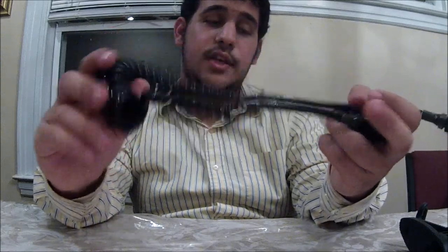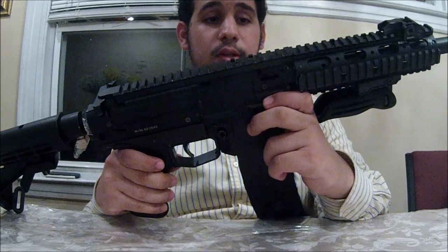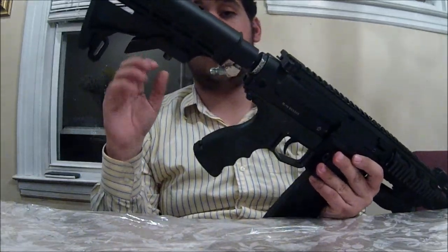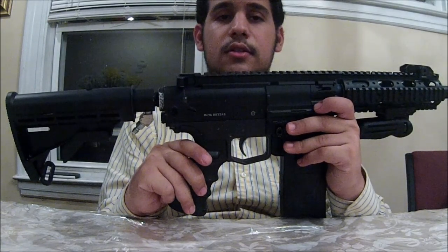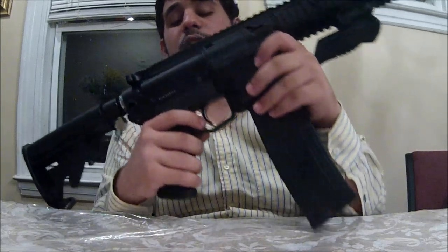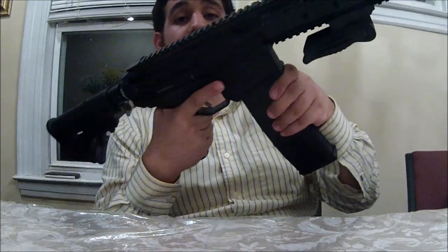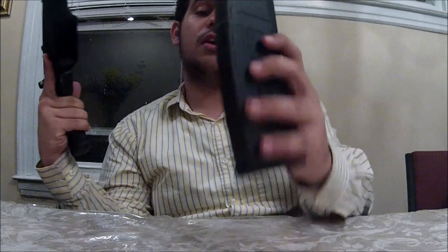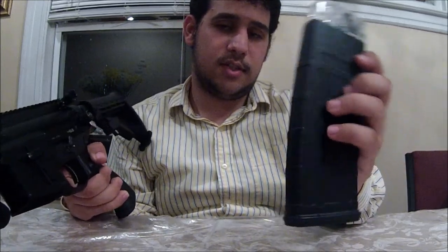Now I want to get to my marker. My marker is actually a mag-fed marker — this is the RAP4 468. I actually customized this on RAP4.com, and I customized it with Helix magazines. I don't run one Helix mag — I used to run six Helix magazines. Unfortunately I lost one, so now I just have five. Hopefully I'll get a sixth one sometime later, but for now I'll have five.